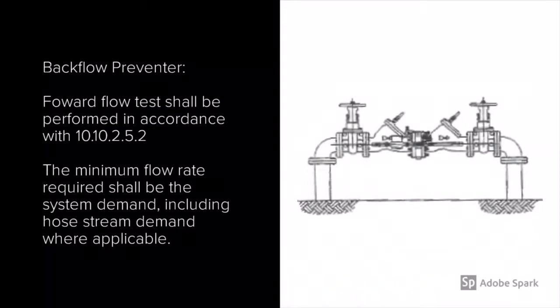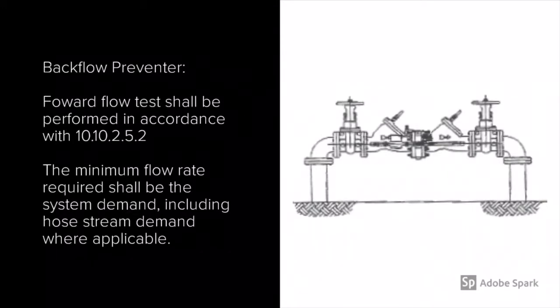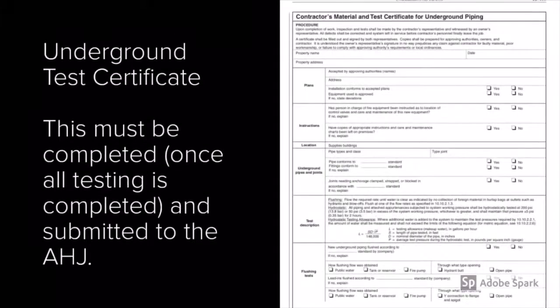Lastly, the backflow preventer shall be forward flow tested, and this is an area that is usually overlooked. Test outlets shall be provided. If you do not have outlets such as standpipes and others that can be used, the minimum flow rate required shall be the system demand, including hose stream demand where applicable.